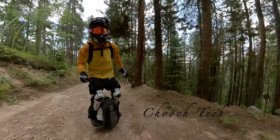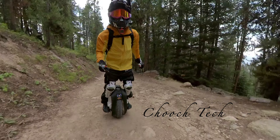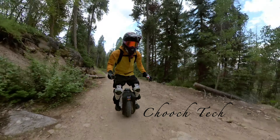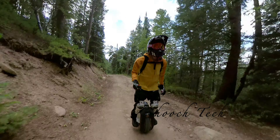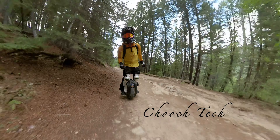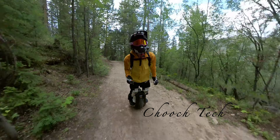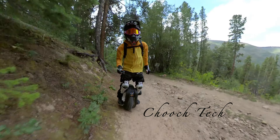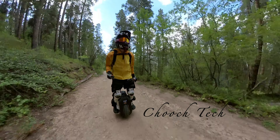A good dirt bike rider could definitely get there faster on that same route. But this thing, for the size and weight of it, is pretty powerful. That shows we've come a long way with these wheels. There's no way you could do that with any wheel that's say three years old - a Kingsong 16X, 16S, even the Gotway Monster Super V3S might definitely struggle on that hill. Since technology has advanced, these wheels are incredible. I'm super excited for the Kingsong S20 to come out - that's going to be a super powerful wheel with that long travel suspension, and it's just going to eat terrain like this.